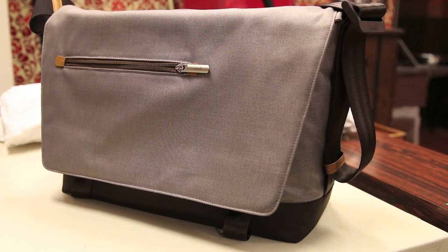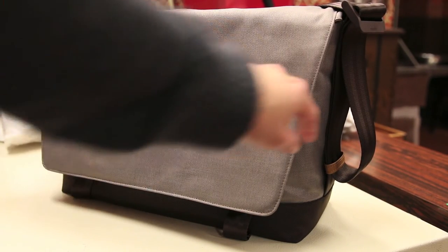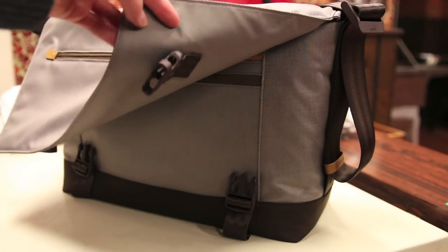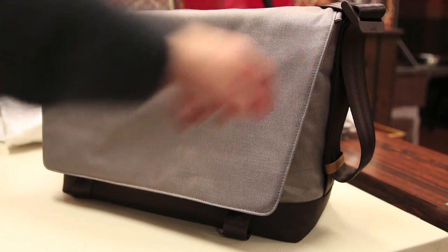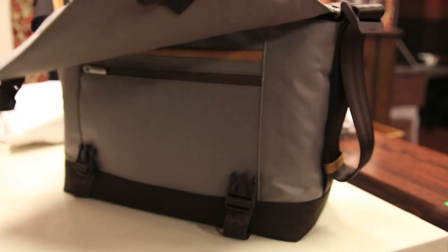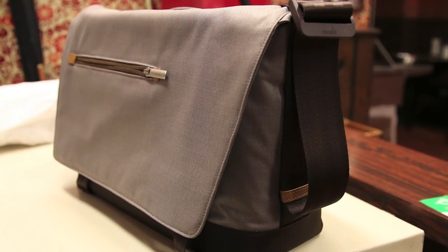In terms of cons or things I don't like about the bag, it would have been nice if Moshi added magnetic locks along with the plastic clips, just as a secondary locking mechanism for those who don't want to use the plastic clips as often. But other than that, there really isn't anything wrong with the bag. As long as it meets your needs in terms of pockets and features, and you like the design, it's definitely a great bag to go for.